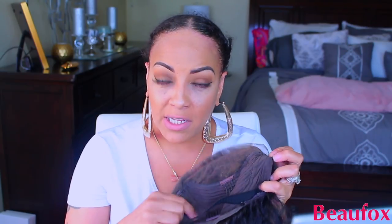So they sent me their water wave lace front — I think it's a 13 by 4 lace front. It does have combs in the front, three in the front, and then it has the comb and the adjustable strap. I did sew an elastic band on this. I'm thinking it's like 24 inches — I'll definitely put the specs below.